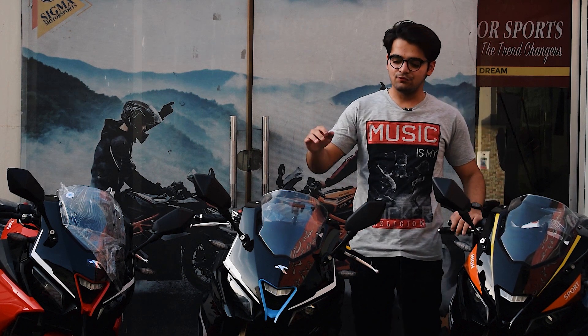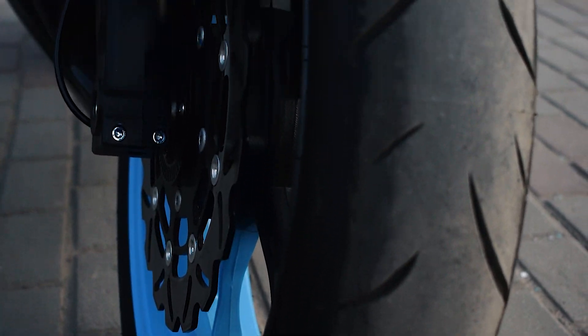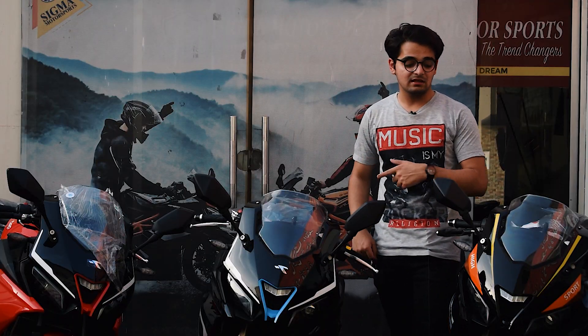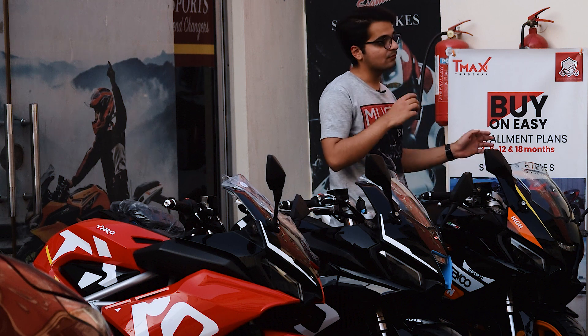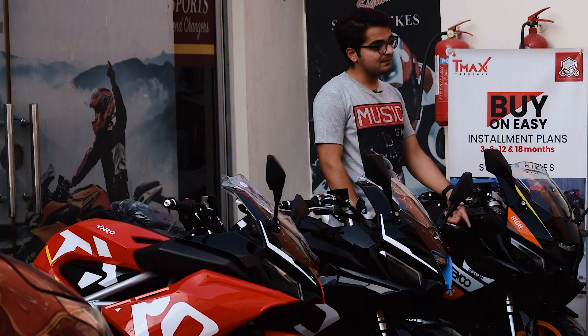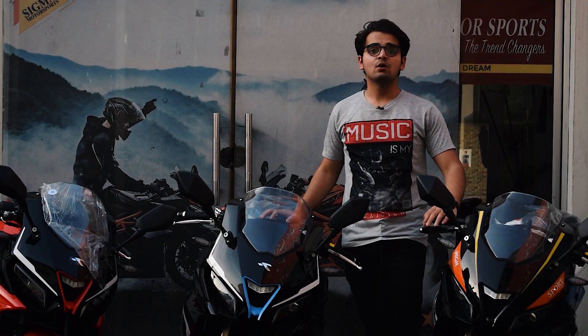On the tires, in the 400cc you get a racing tire on the front of 120cc width and a racing tire on the back of 160cc width. In the 350cc and 250cc, you get a front tire of 110cc width and a rear tire of 150cc width. That was the review of the Valentino 400cc.